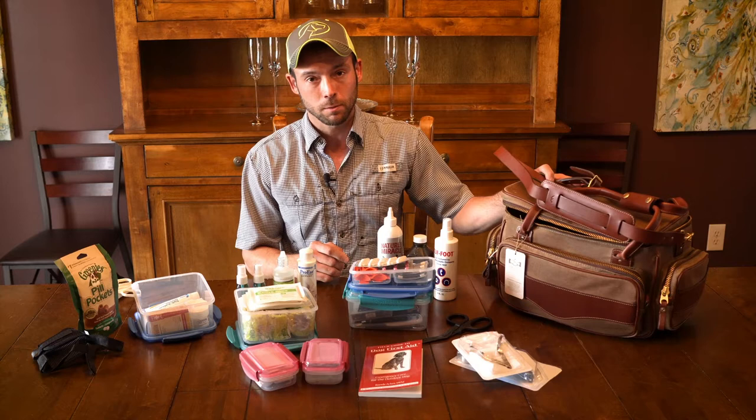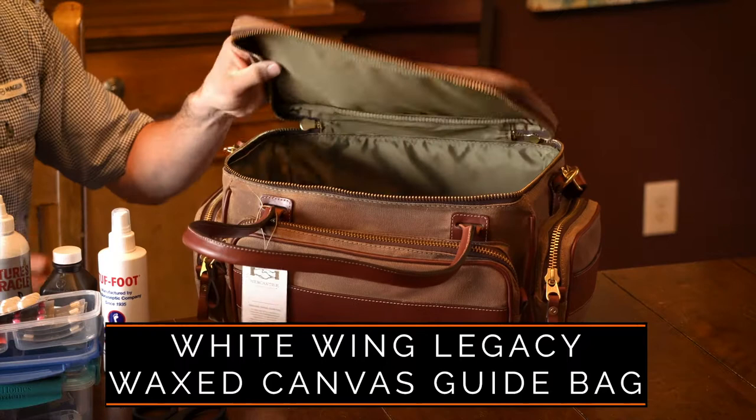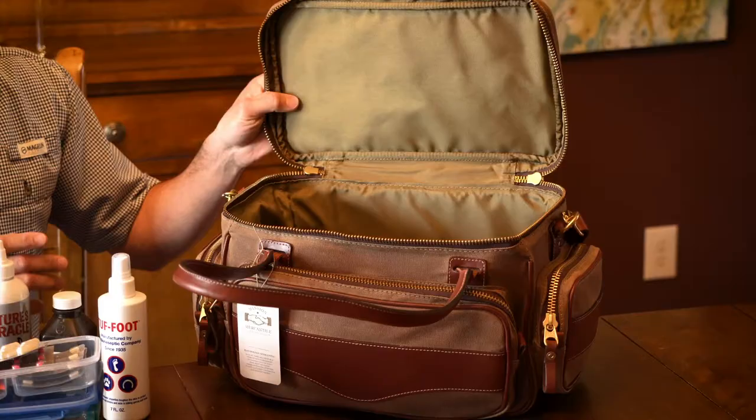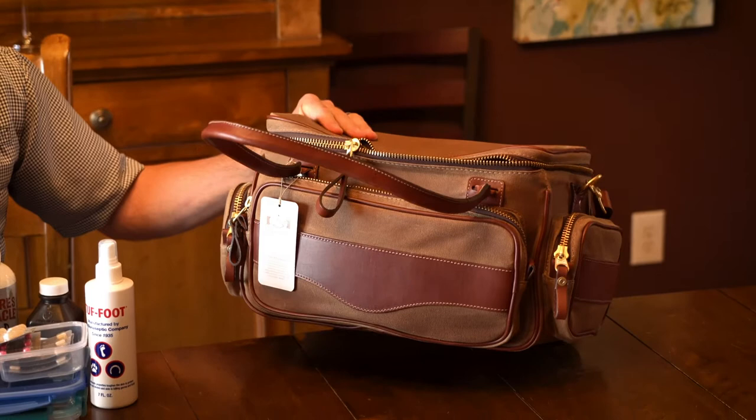First and foremost, the bag. We want to thank our sponsor, Mission Mercantile, for giving away this awesome bag for us to stock it with supplies for you. This bag is part of their White Wing Legacy Edition. It's really high-quality leather. The outside is waxed 18-ounce canvas — heavy-duty and water-resistant. On the inside, there's an entire lining of 1,000-denier nylon. With big brass zippers on the outside, it's a bag that's going to last forever.